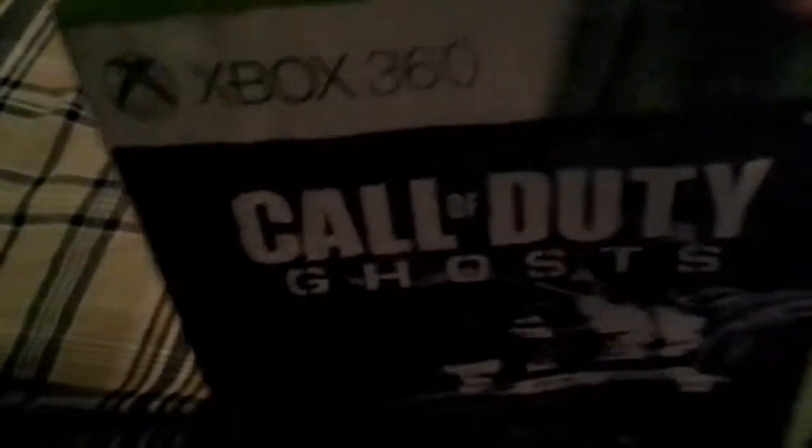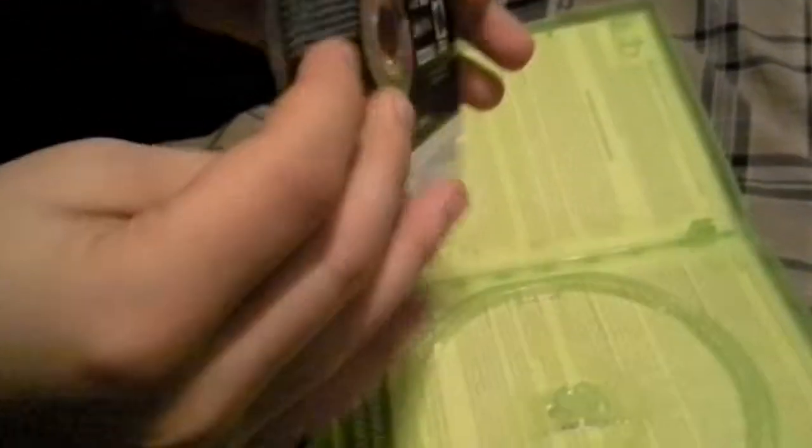I'm going to show you how to fix a lasered or scratched game. Take out the game, take it out, and then you turn it upside down.